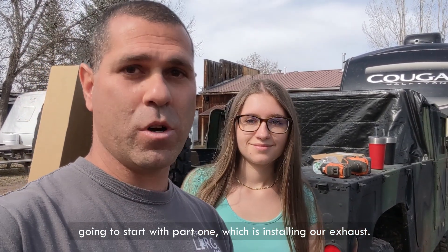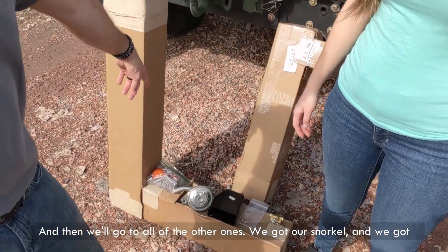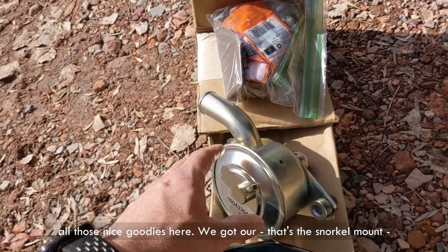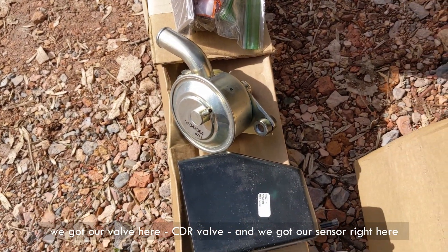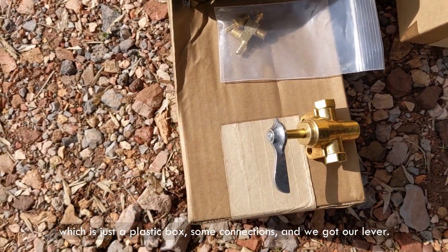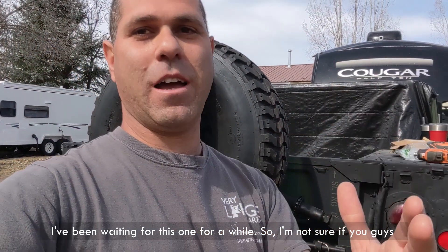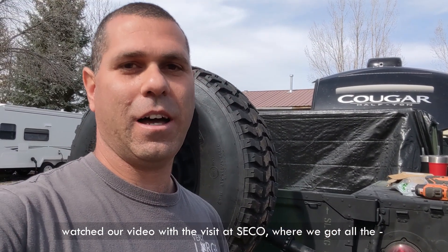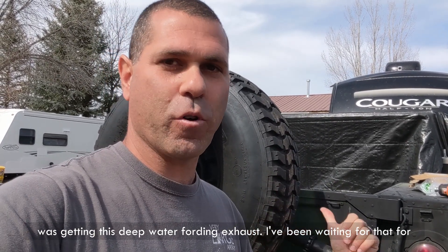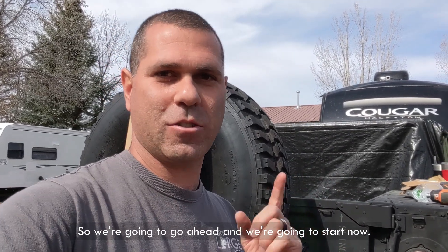We're gonna start with part one, which is installing our exhaust, and then we'll go to all of the other parts. We got our snorkel, and we got all those nice goodies — that's the snorkel mount, we got our CD valve, and we got our sensor right here which is just a plastic box with some connections, and we got our lever. I've been waiting for this one for a while. The main thing I was excited about was getting this deep water fording exhaust. I love the look, I love how it sounds — I just love it on the Humvee.